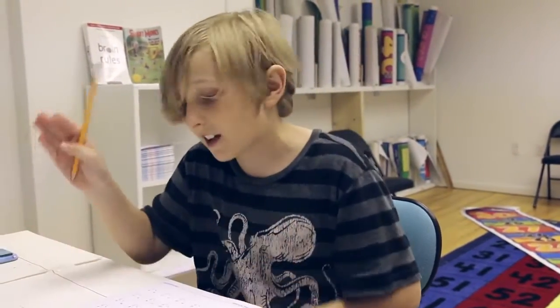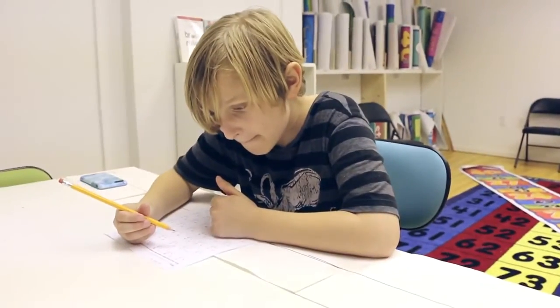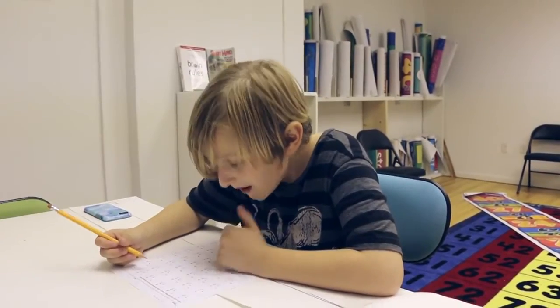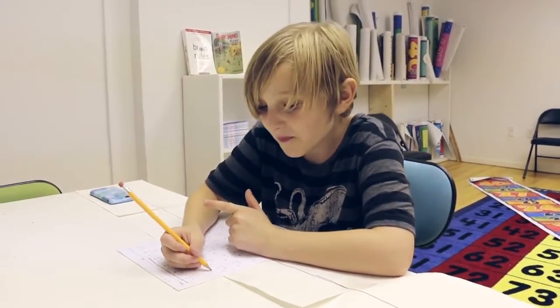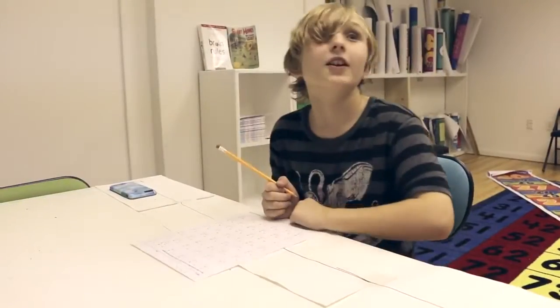I have no idea how to do my threes — let's get to it because I really suck at this. That's all I know.